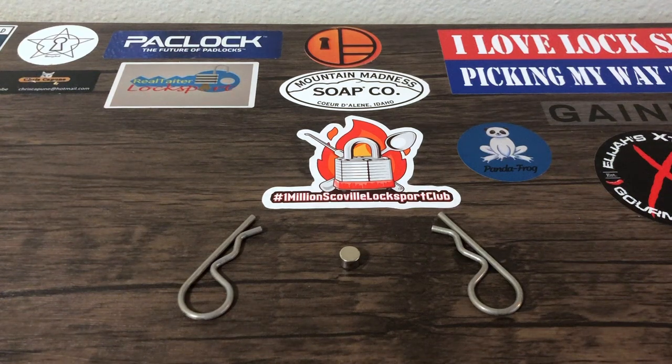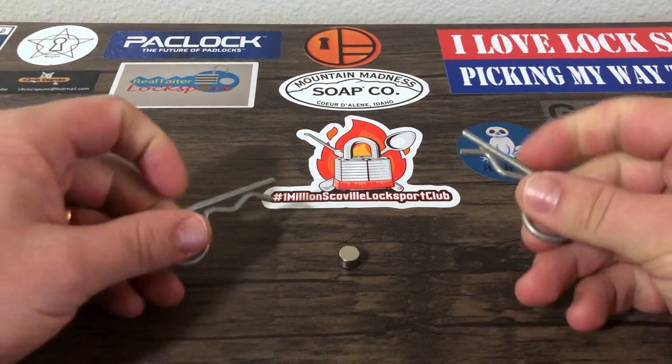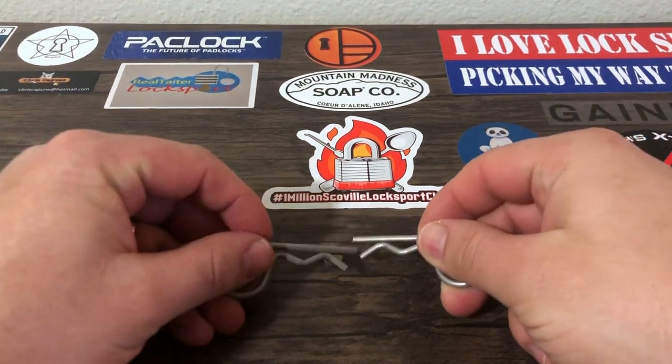Hi there, Rune here, and welcome to Rune Picker, where today I'm going to show you how you can make your first magnetic challenge pins.